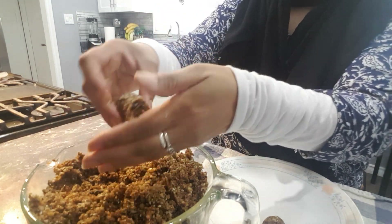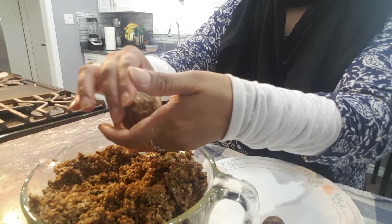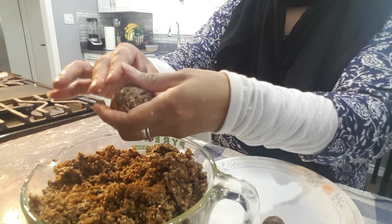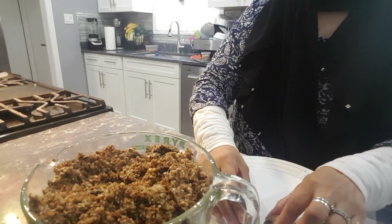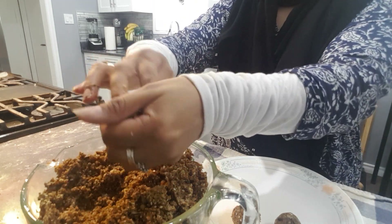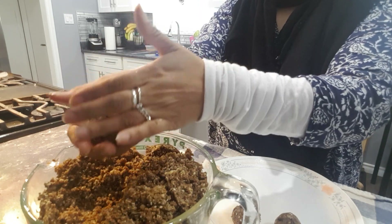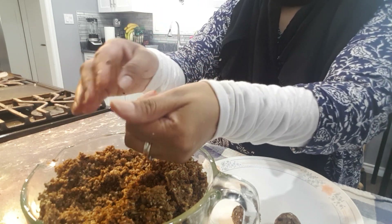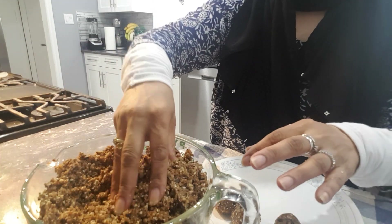It is so nutritious — it has dates, prunes, and all the healthy ingredients. They truly are energy balls; they will give you loads of energy. If you are on the go and can't have breakfast, one or two will be enough. Make a whole batch and you are set for a while.